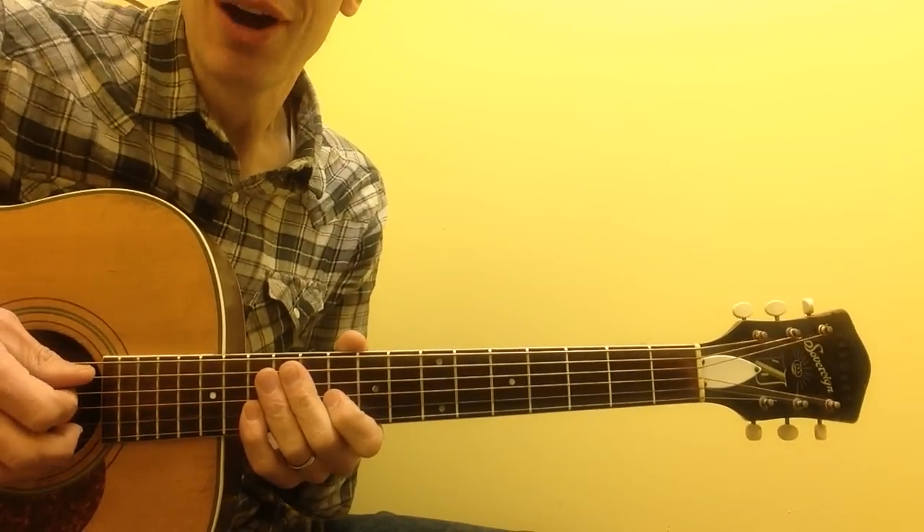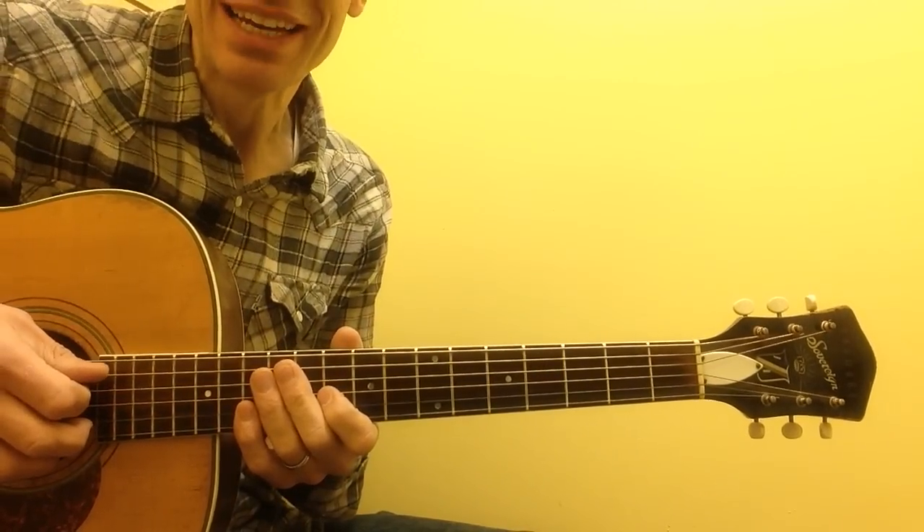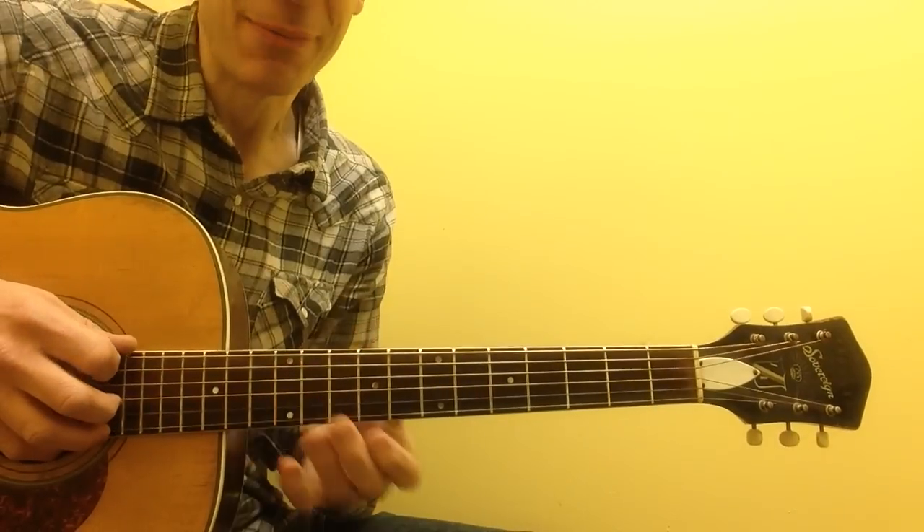Hey everybody, here's a quick video on a classic blues riff from a classic song, Smokestack Lightning from Howlin' Wolf. Check it out.